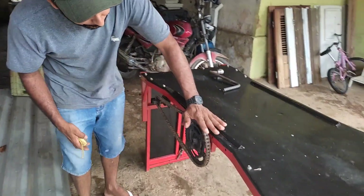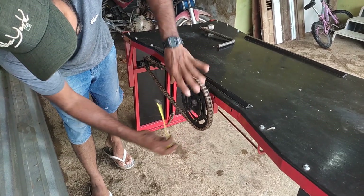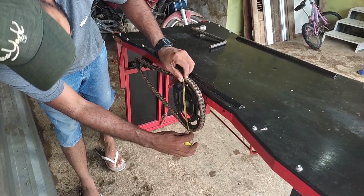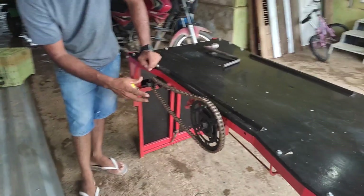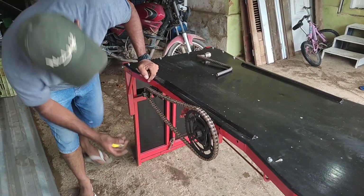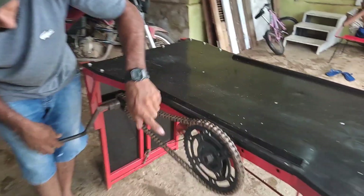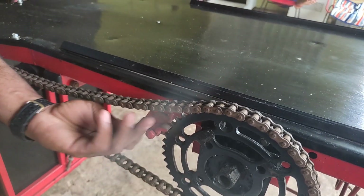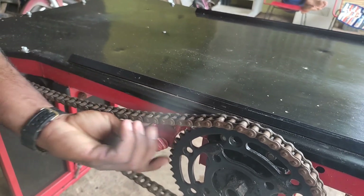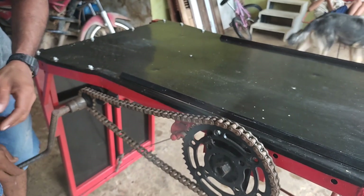Vou medir para vocês o tamanho. Isso daqui é uma coroa — vamos supor que seja uma coroa da Bróis, é 20 centímetros. E o piãozinho da CG, pião da Titã, pião 14 dentes. Aqui, uma travazinha bem simples — essa travazinha serve para segurar a rampa em qualquer local. Você vai voltando aqui e ela vai travando em todo lugar, a rampa fica em qualquer altura.